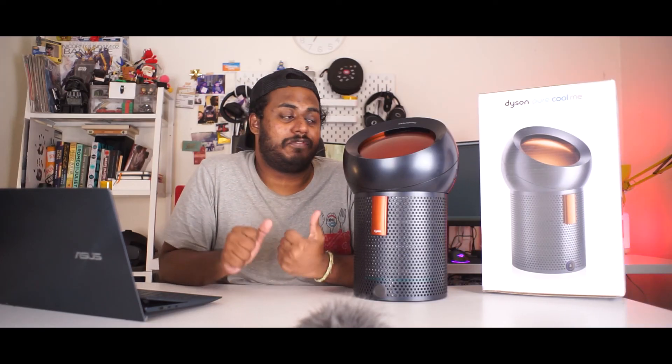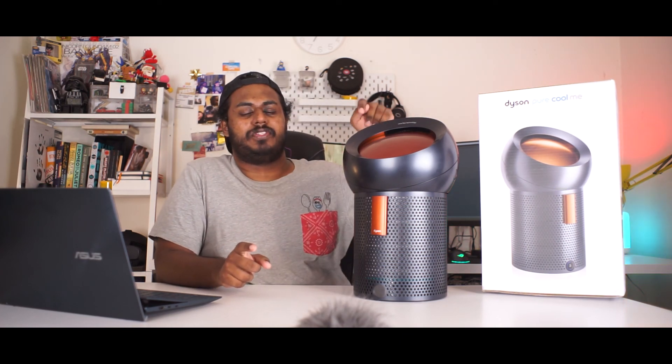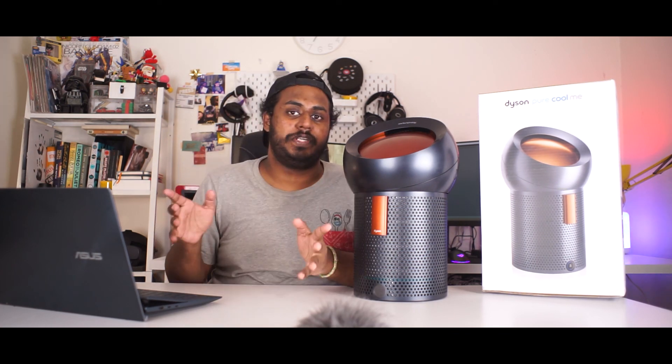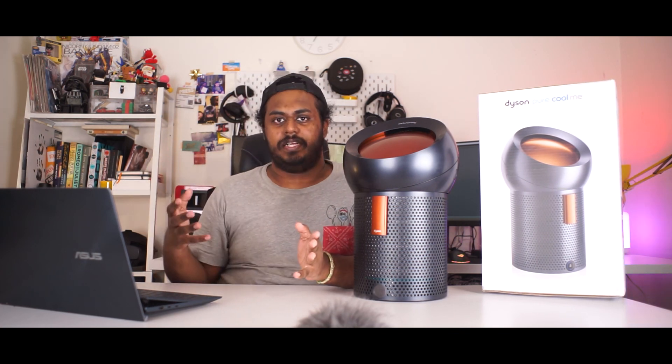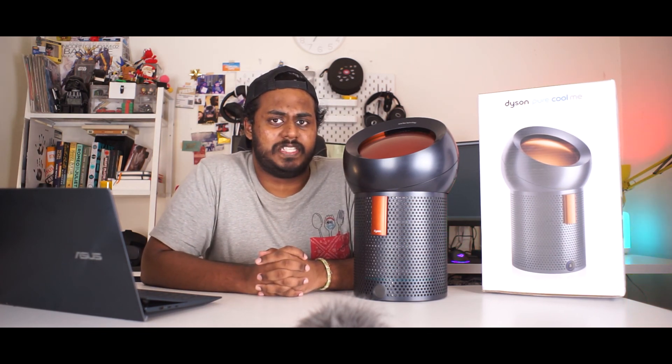Now before we end this video, huge thanks to Dyson for making this possible. If it wasn't for Dyson, you wouldn't be able to experience the Pure Cool Me and the Polar testing as well. We have a lot more home appliance reviews coming up real soon, so stay tuned for that. But until then, this is Priti signing off — take care and I'll see you guys real soon, bye.